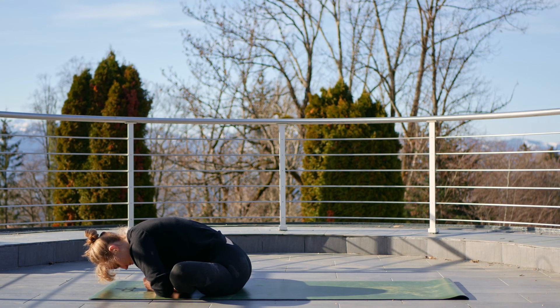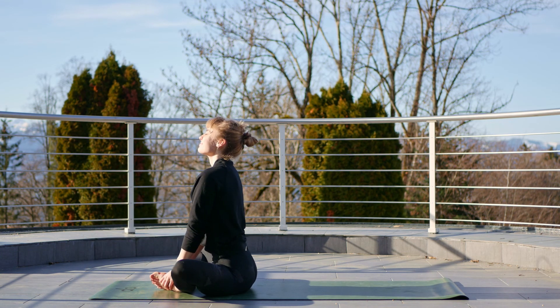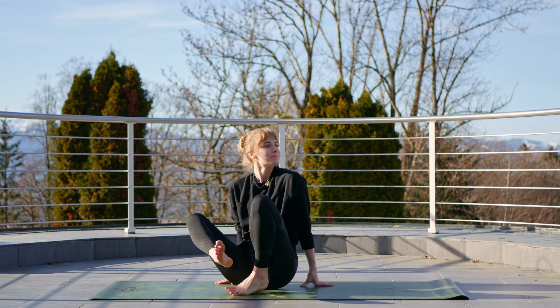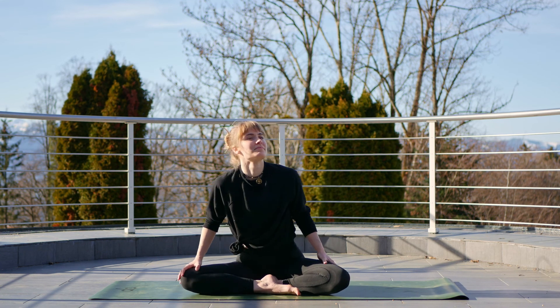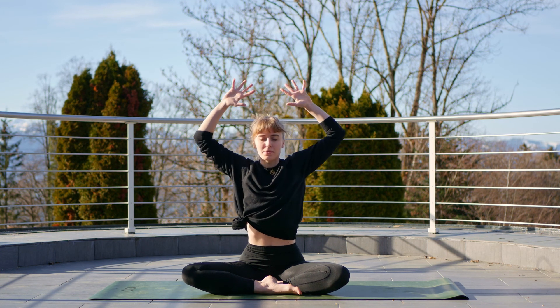Breathe into the stretch. Inhale, rise back up, neutral spine, and find a comfortable seat. Inhale, reach the arms up and exhale, open them into a cactus position. Inhale to connect the palms and press them together, then press the forearms together.